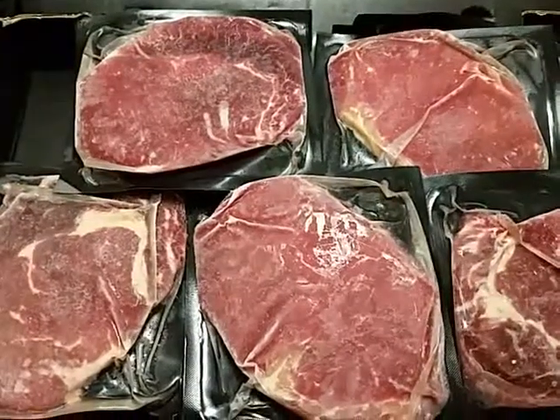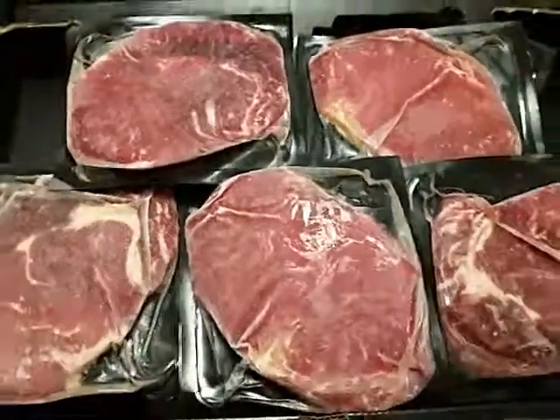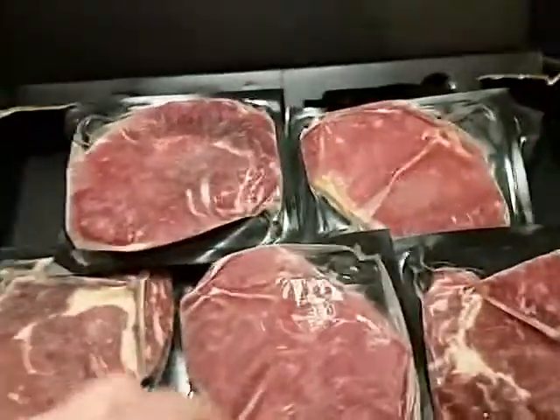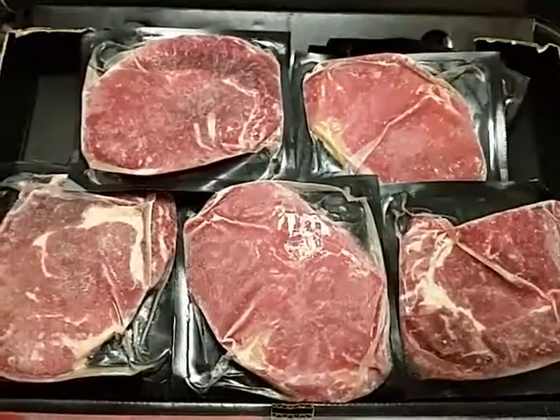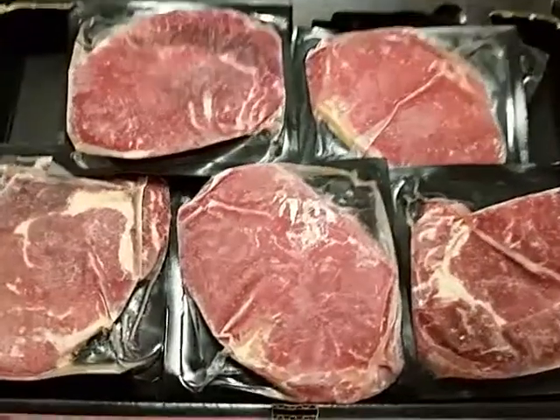This is my video review of the 20 ribeye for $30 deal that's going on. This is exactly what it looks like. This is February 15th, 2019.